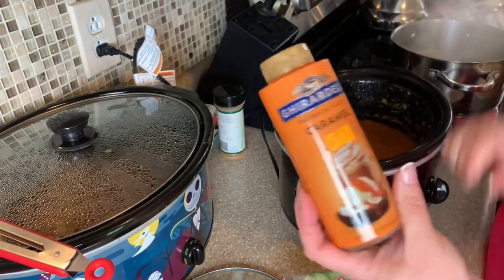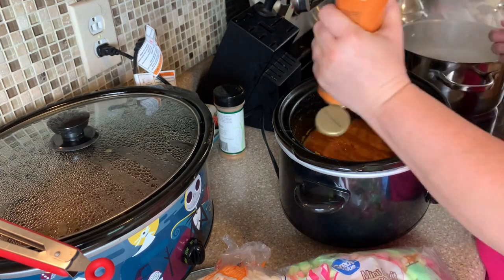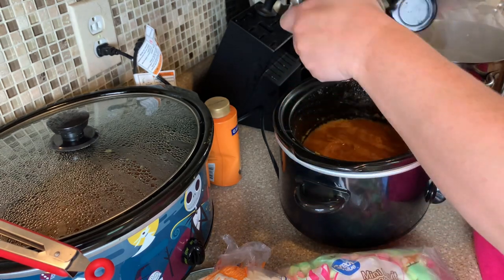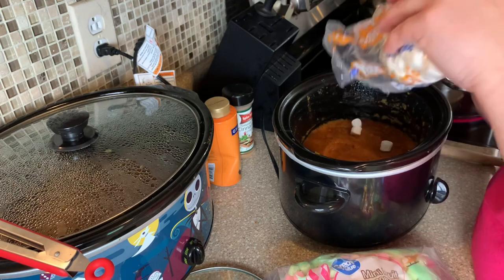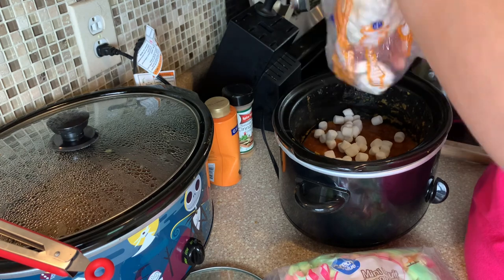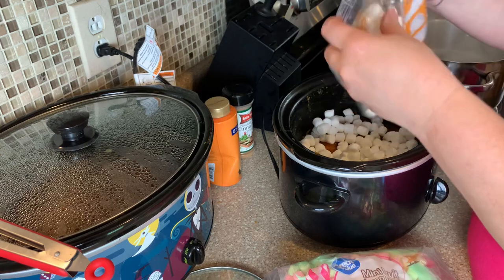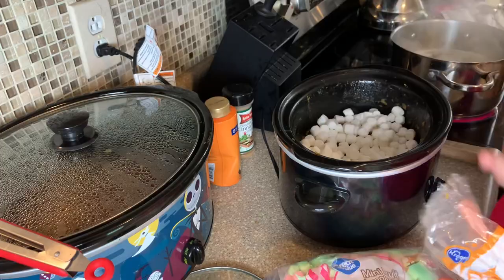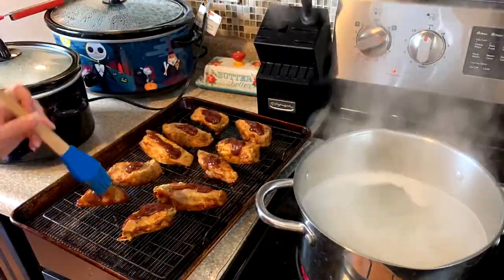Once I got them all mixed together I smoothed them out at the top, then I'm going to top it with a good amount of caramel syrup — it just makes them so good — add a little bit more cinnamon, and then top it with some marshmallows. Put the lid on it and let it sit for about 30 minutes and the marshmallows will get nice and melted. These were so good! I feel like this would be the best thing for a holiday — I will definitely be making these again.